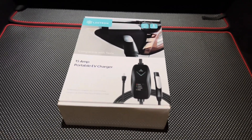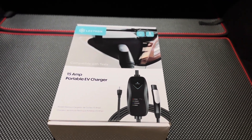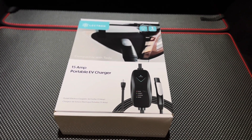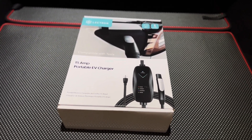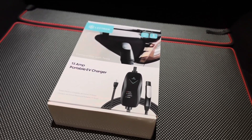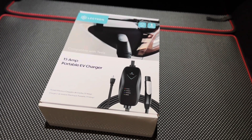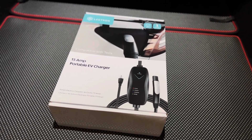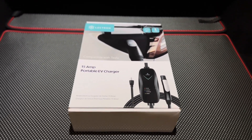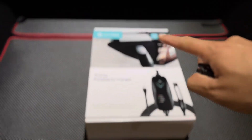So newer Tesla owners may know that Tesla doesn't give the mobile connector or mobile charger anymore. Basically when you buy a new Tesla, you don't have a charging cable. Sounds like Apple, doesn't it? But that's reality now. So if you want to buy a mobile charger, you have to pay a hefty amount of money to Tesla. And if you don't like the idea of giving Tesla more money because it should have come with a charging adapter, you can check out Lectron.